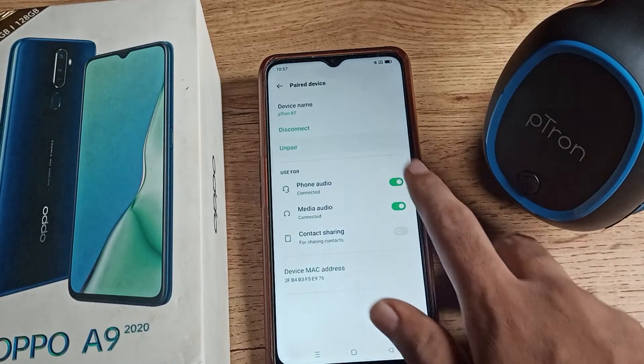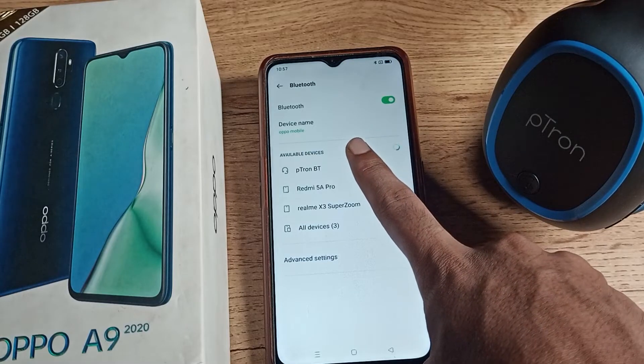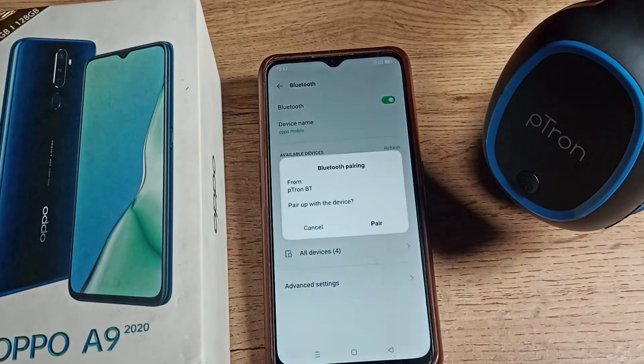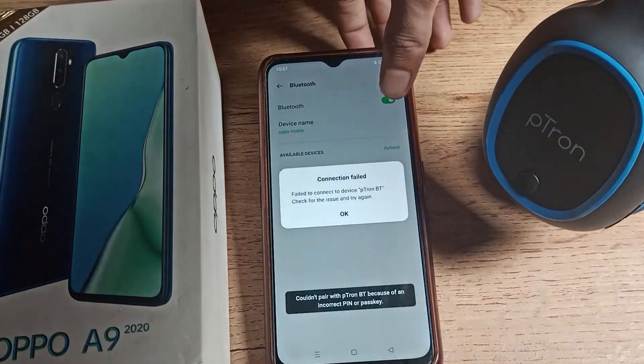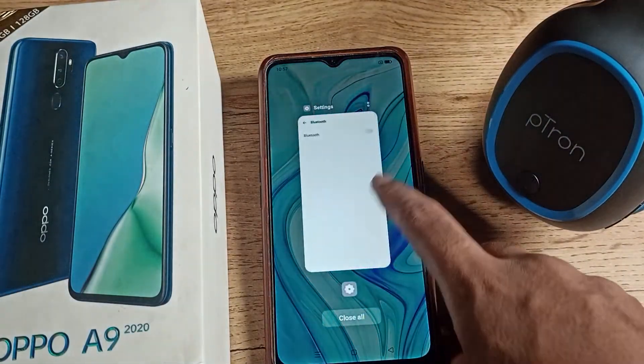For example, we want to unpair, so we will click on the unpair option. After unpairing, you cannot use the headphone — if you want to use it again you will have to pair it again. That is how you can unpair your Bluetooth headphone from your Oppo phone.